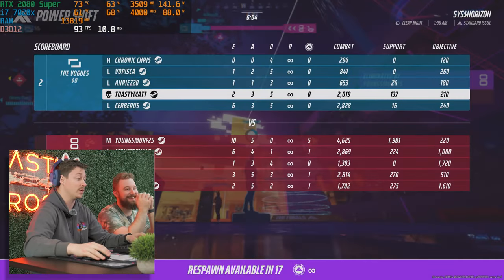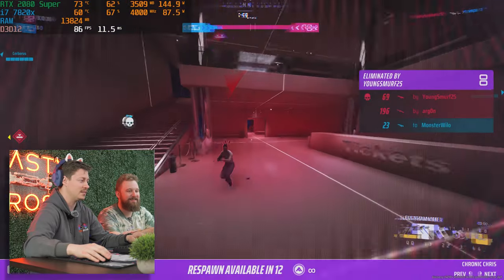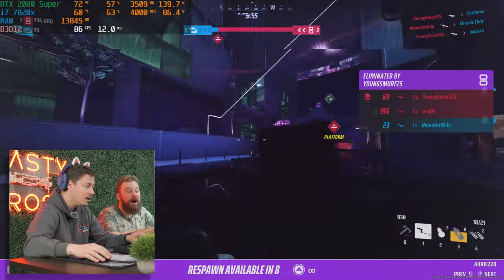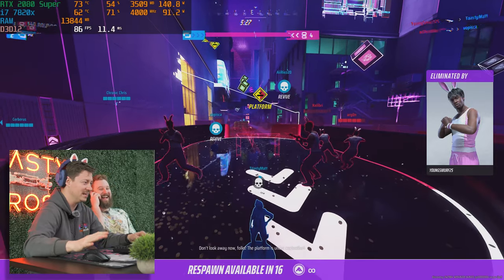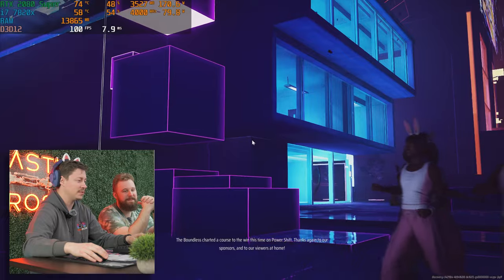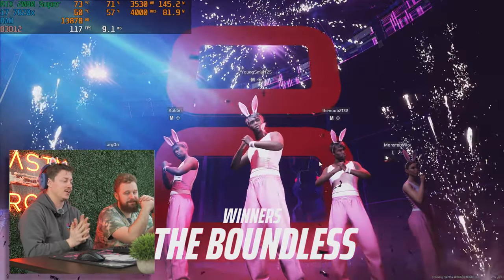That was pretty crazy at 1440p. We were able to maintain 100fps the whole time, so we know the PC didn't hold us back. Let's run 3DMark Time Spy, run a couple other games, and see what else this thing can do, and talk more about this configuration and the other configurations you can get from PC Server Parts if you want to spend a little bit more money.